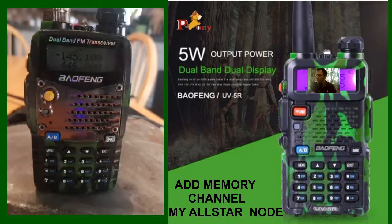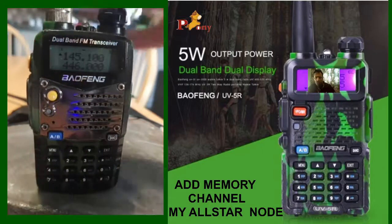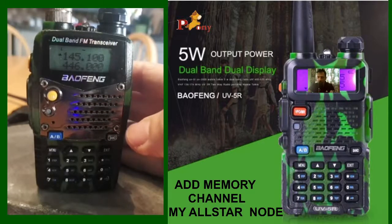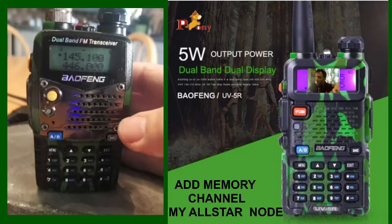M0FXB here. So you just got your UV5R and you literally haven't got a clue how to use it, so let's get into some basics. Let's say you want to get it into VFO mode and just listen to some simplex frequencies like PMR or a VHF/UHF simplex like 145.550.